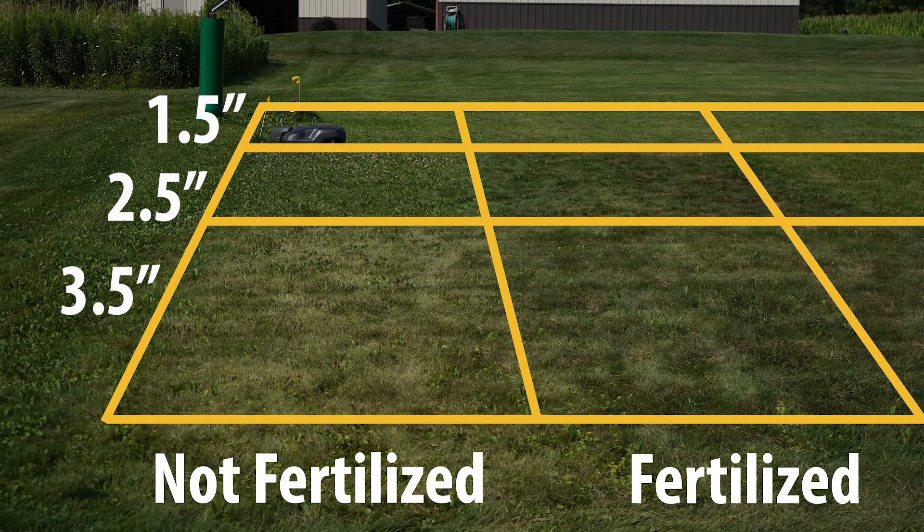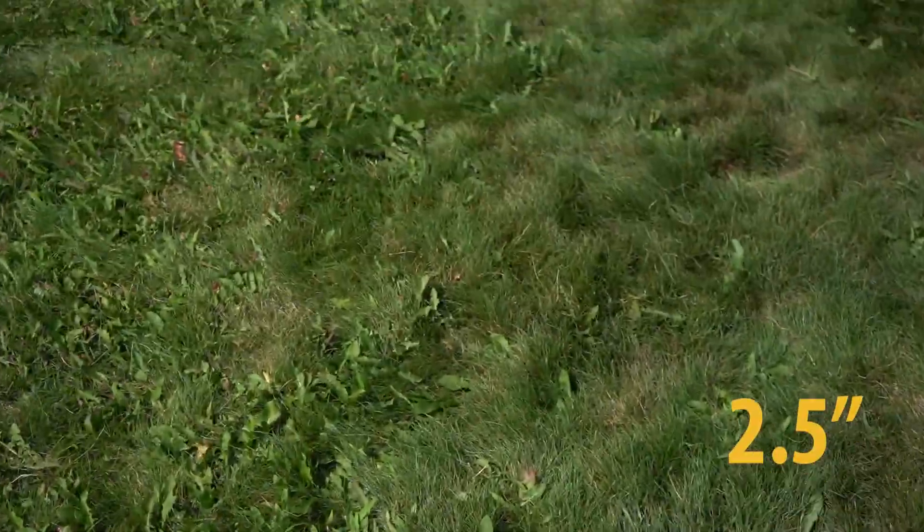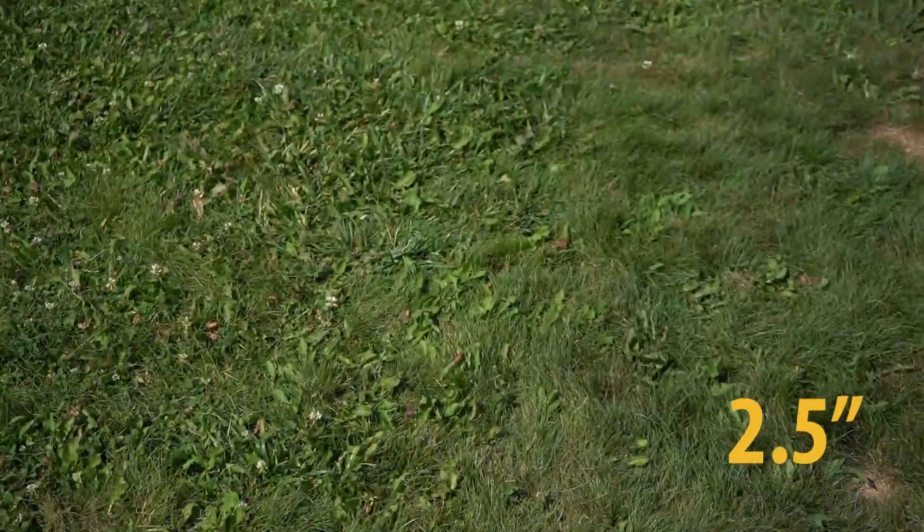As you continue to lower that mowing height from three and a half inches to two and a half inches to one and a half inches, you really increase the amount of broadleaf weeds and especially crabgrass that you see in your lawn. So even though we're tempted to mow our lawns extremely short to kind of have that golf course feel, I really encourage you to make sure you're mowing at at least three inches. It really helps keep crabgrass out of your yard.